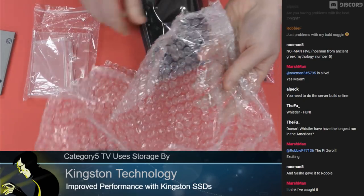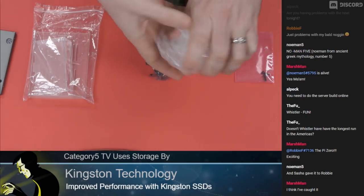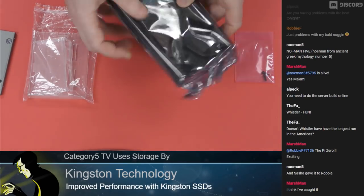I was watching Doctor Who last week and I'm afraid to do anything with the bubble wrap. I'll just set that aside safely.